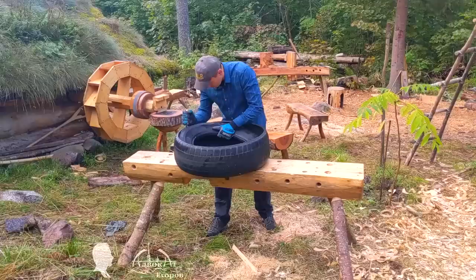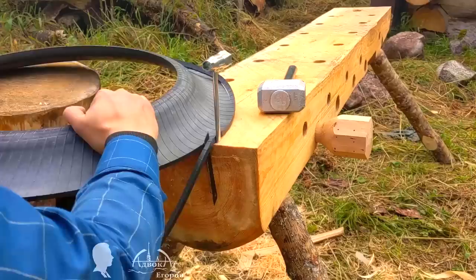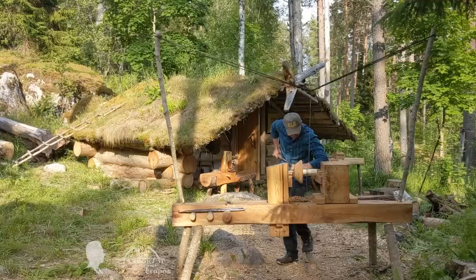I started looking for a technical solution to facilitate the task. Using a counterweight with a block or a thick bungee cord was the simplest solution. I had a few thick rubber bands cut from an old tire that I'd been using on my treadle lathe for the past few years, but the rubber band cut from a tire is noticeably inferior in elasticity to a usual braided bungee cord. Therefore, I borrowed a bungee cord from the awning of my inflatable boat and installed it on the sawmill.